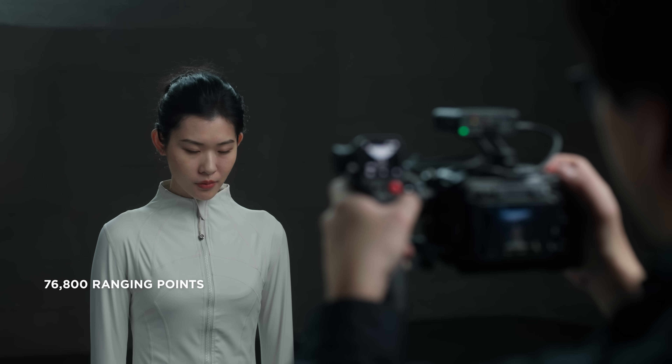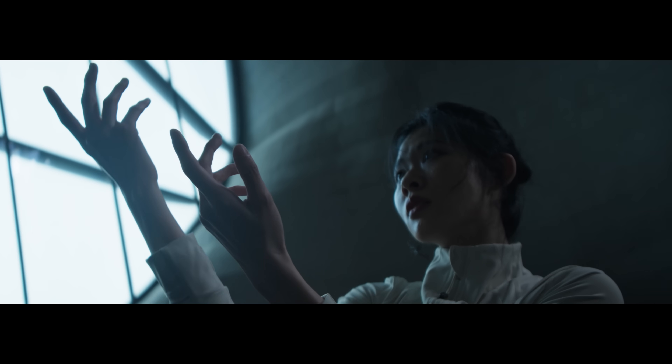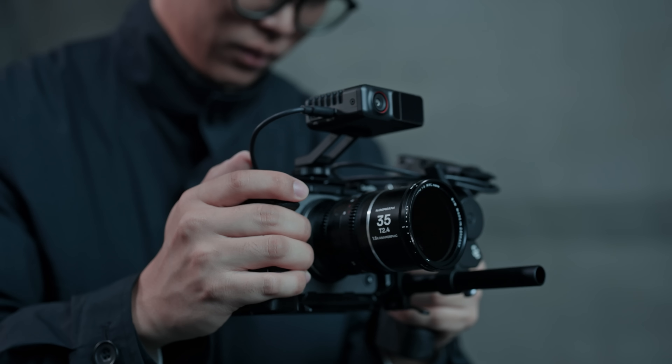Wide coverage means nothing without precision. The LiDAR unit uses over 70,000 ranging points so that even close, fast-moving subjects can be focused on with ease. Solo filmmaking becomes more intuitive with Focus Pro.